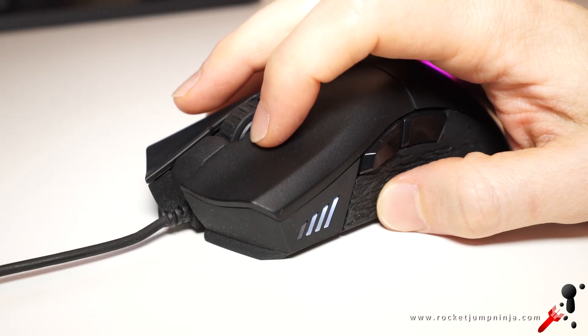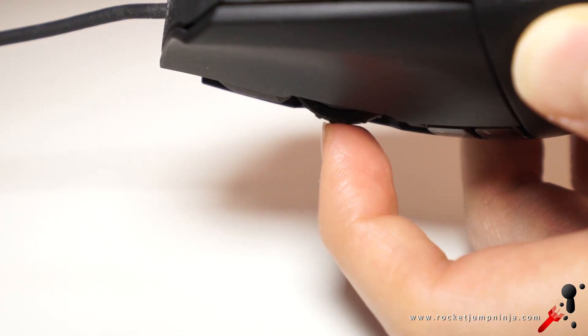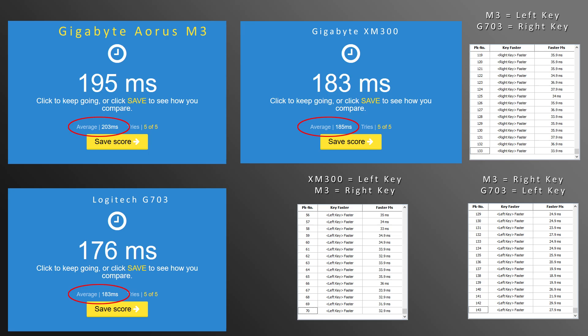The buttons feel quite good, but the scroll is still loose. And the buttons seem to have a 20 to 30 millisecond delay over other mice — even the XM300 is 30 milliseconds faster than the Aorus.